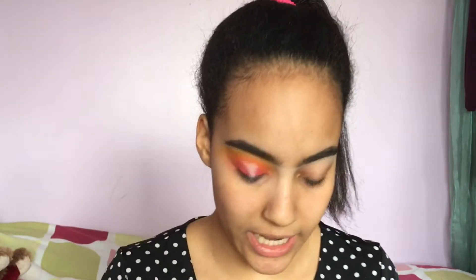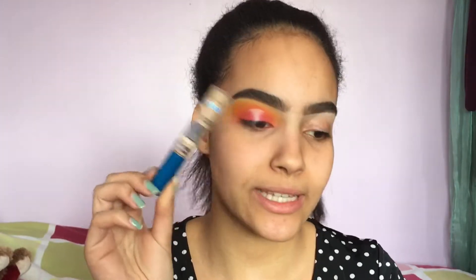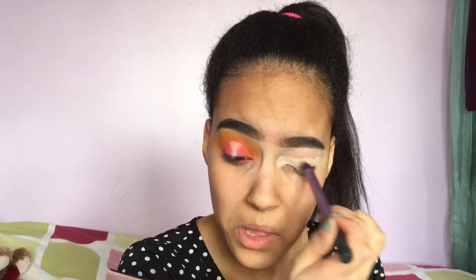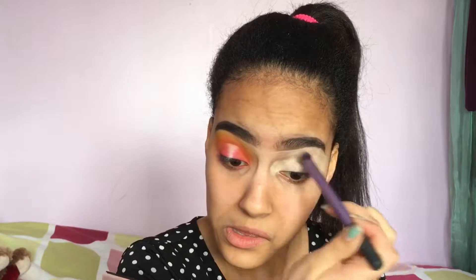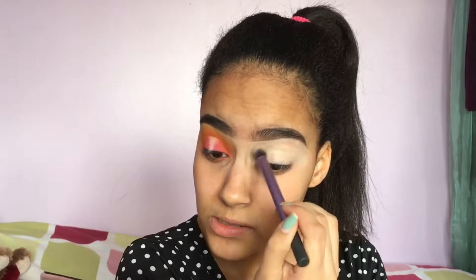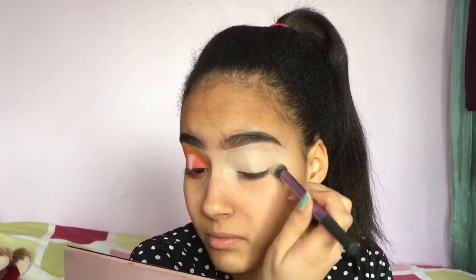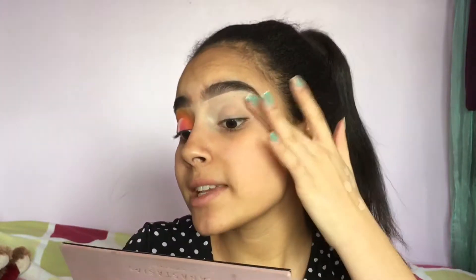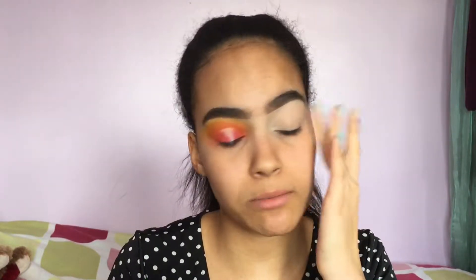I have one eye done off camera and I'm going to start by priming using my Maybelline Better Skin Super Stay concealer in the shade 20 Light. As we apply the concealer we're going to wait for it to be less tacky, so I'm going to tap it in with my finger and then go back with my beauty blender to really blend it out and make sure it sets a little before we add the eyeshadow.